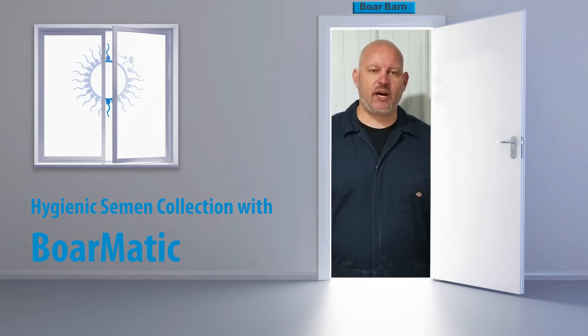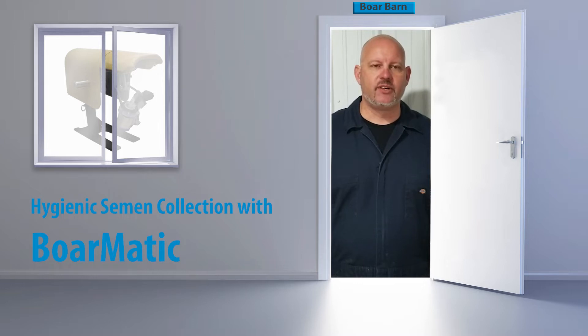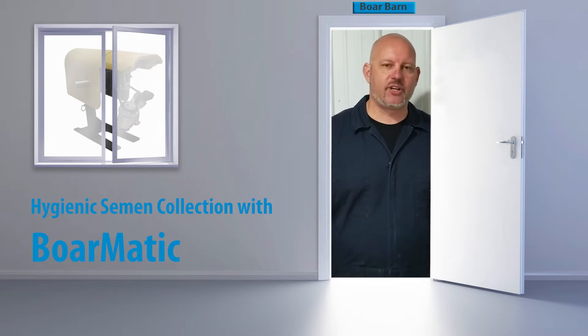Hi, my name is John. Today we're out at the Boreston where I'd like to show you a little bit about the Borematic semen collection system. The goal with every ejaculate is to stay as clean as we possibly can and ensure that we don't have a large load of bacteria in the ejaculate. The Borematic system is able to do that. Come out to the barn and I'll show you how to make it work.